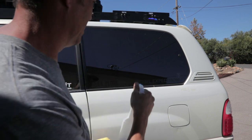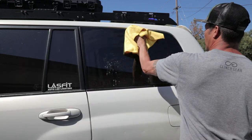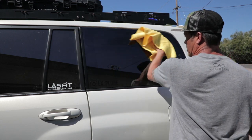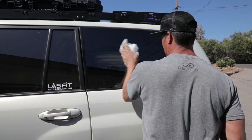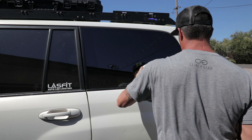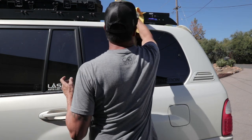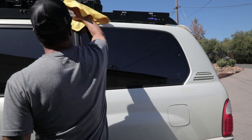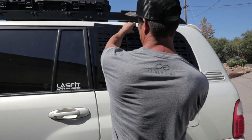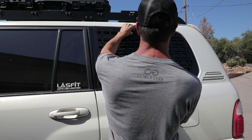Prep the area before you put the plate on. It's always a good idea to do a little test fit — see how it's going to fit, see where you want to put the suction cups, and see where all the brackets might sit.